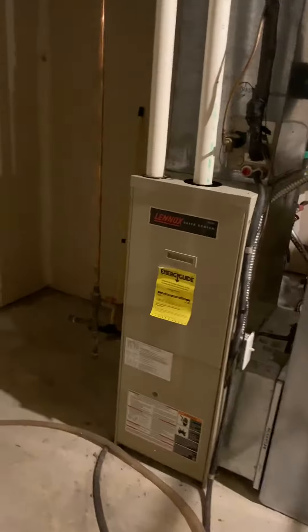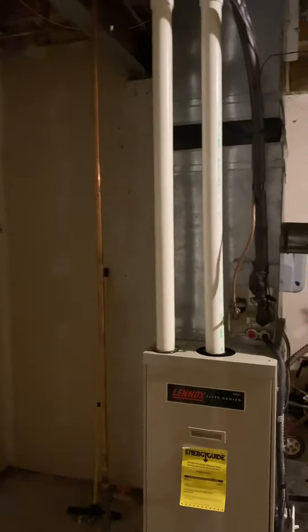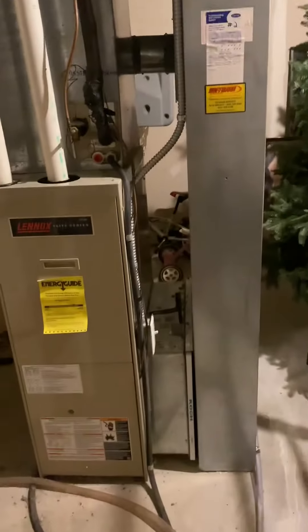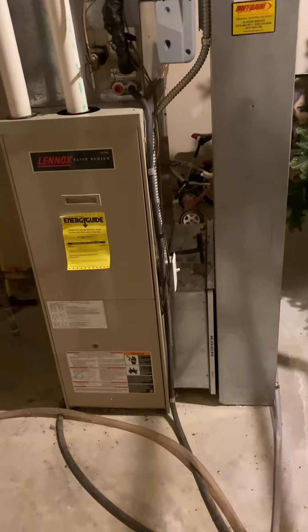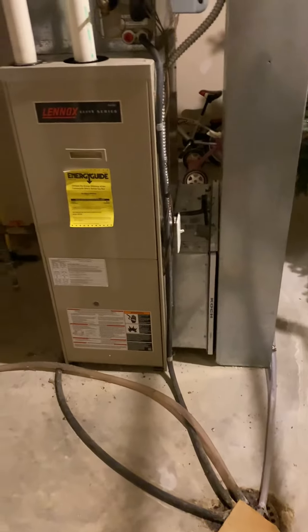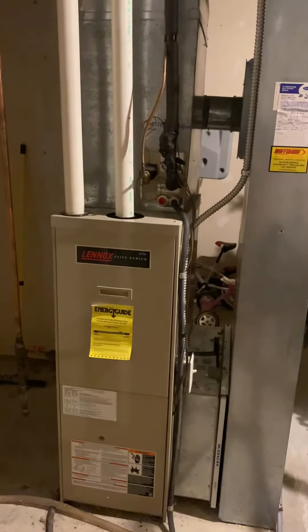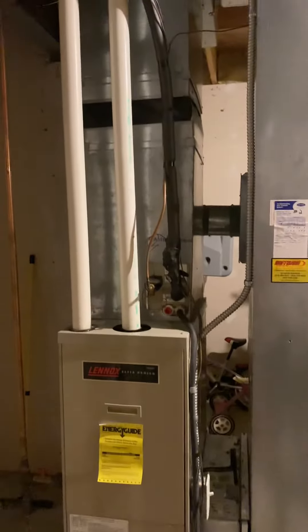This just takes care of the master bedroom — another high-efficiency furnace. We'll set the new furnace back in the existing location again. The return drop may have to be replaced depending on the size, but we can put a five-inch media cabinet in there. Reuse the flue pipe. Gas lines are good, electrical all looks good. Flush and pressure test the lines again. That's it.